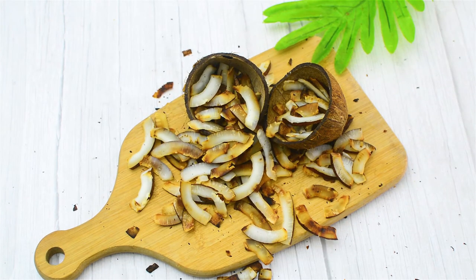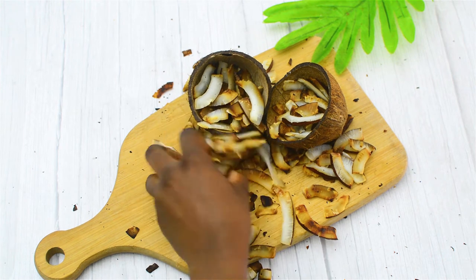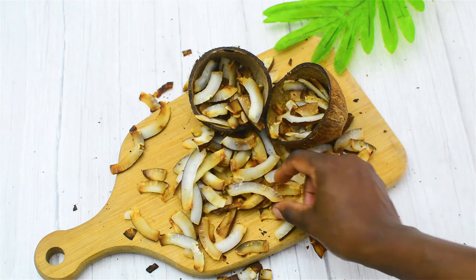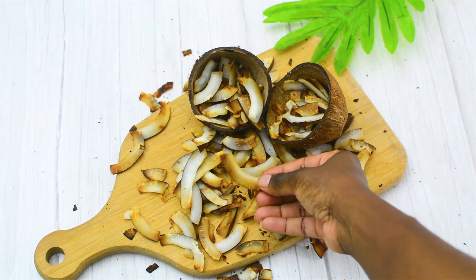After that's done, I didn't sweeten it, but you can sweeten it towards the end — you can add some honey or some cinnamon. I wanted it plain because I used it in another recipe. And that's basically how to make coconut chips without an oven. Bye!